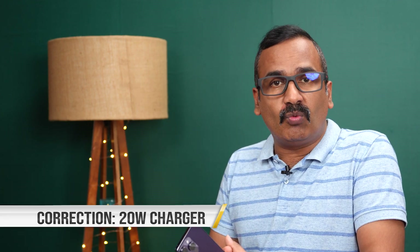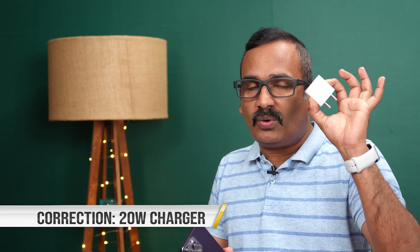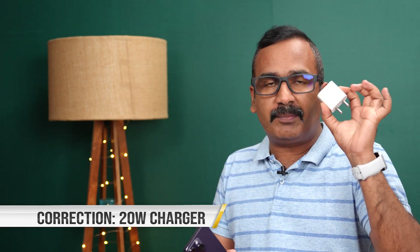Apple claims that 50% battery will be charged in around 30 minutes using the 18-watt adapter. We have Apple's own 18-watt adapter — this is the original adapter purchased from Apple. We'll be doing the charging test using this adapter, charging from 1% to 100%, measuring battery percentage in between to see how much time it takes.